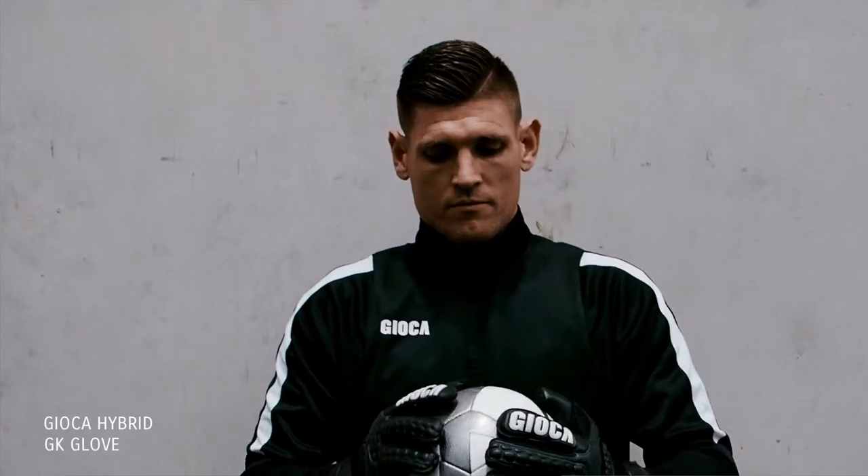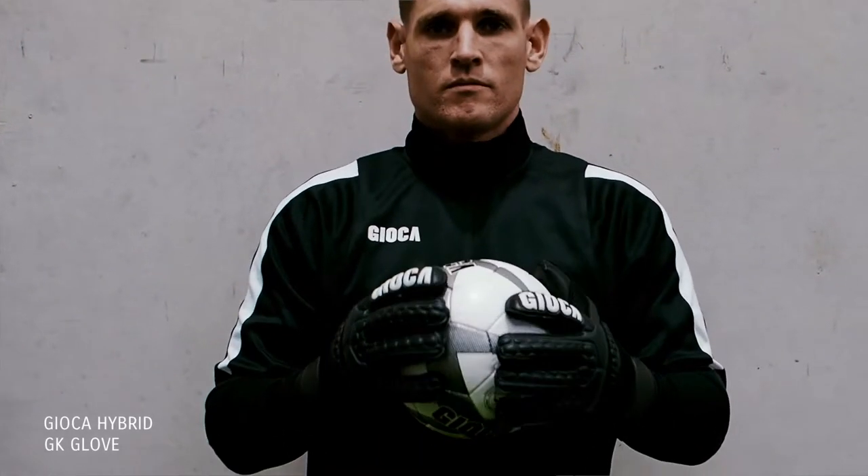Liam Rooney, Perth Glory goalkeeper. Twelve months ago I was teamed up with Gioca Football and designed a goalkeeping glove. This glove here is the Gioca Hybrid, and this is the one that I currently wear.